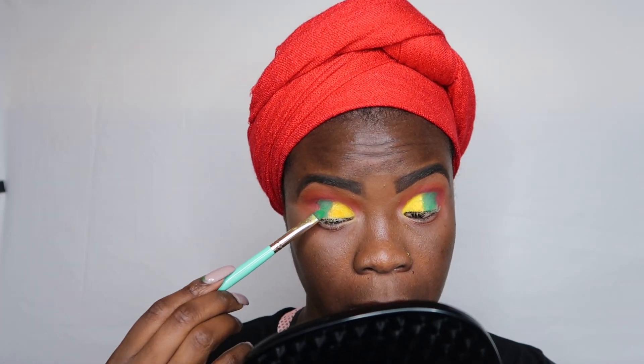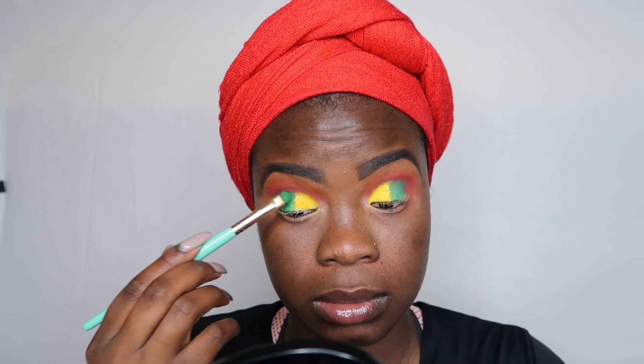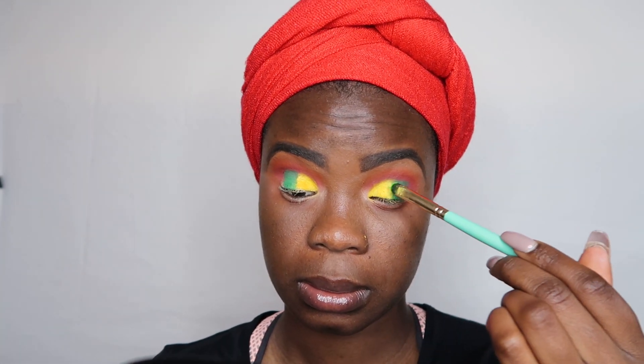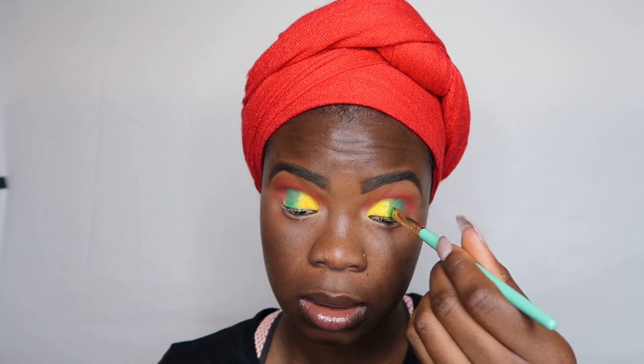I wouldn't want to go through that much trouble just to lay a color on my lid, but I didn't know what else to do — and it's looking good so far. I'm just blending and packing the color on. With colors on the lid, it's better to pack the colors on instead of blending them all over the lid because it just doesn't look good. Now I'm going in with a neon green from the Pink Heroes palette to blend the yellow and the green together, since there's a harsh line in the middle, to give a nice gradient effect.